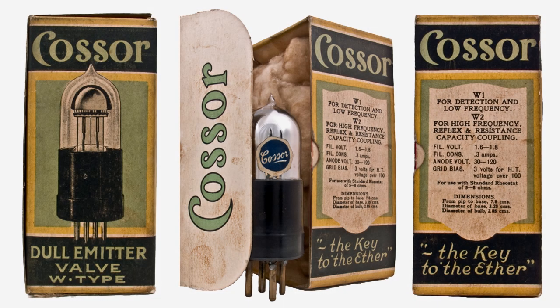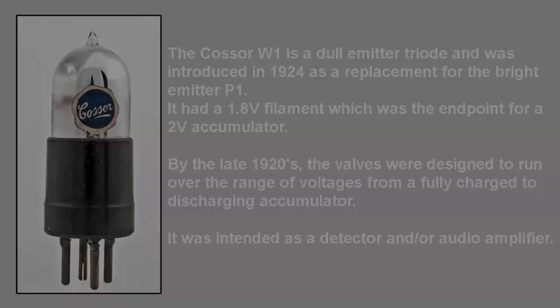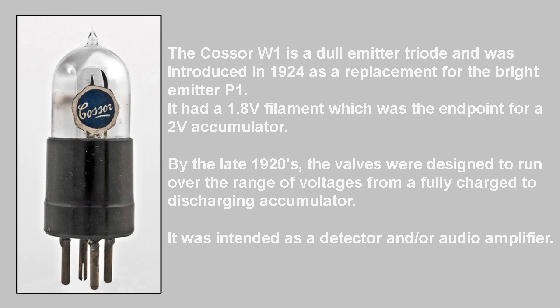In the early 1920s, very few people had a manufactured radio and they were often homemade sets constructed from designs printed in radio magazines. Between the bright emitters and what would be seen as modern valves were the early dull emitters, such as the COSA W1 in 1924, which had a 1.8-volt filament — the endpoint for a 2-volt accumulator. There was sometimes a choice of valve filament voltage of 2, 4, or 6 volts in very early sets, but it settled down to 2 volts as the standard.